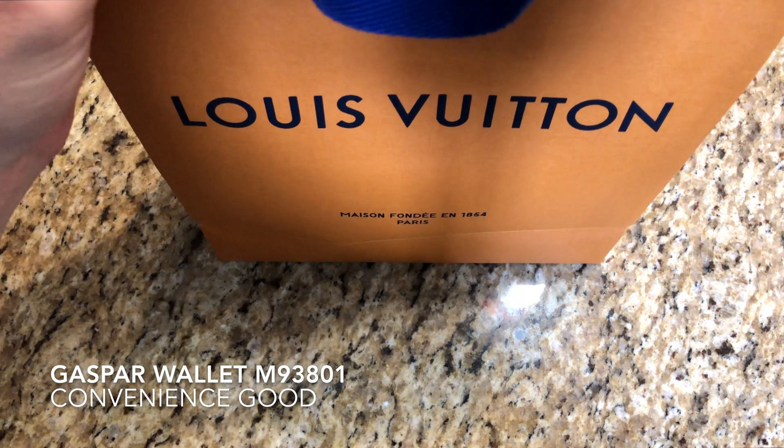And you guessed it folks, today we are looking at the Jasper wallet. It was $515. Product M93801.